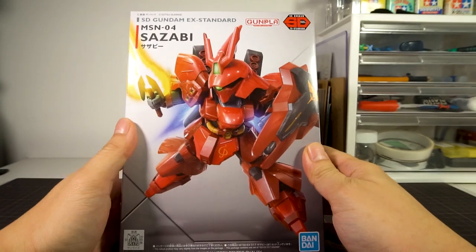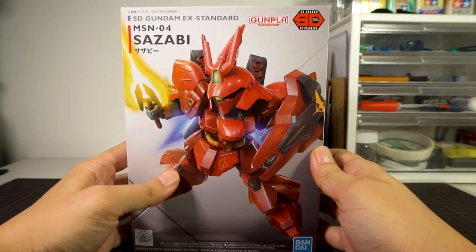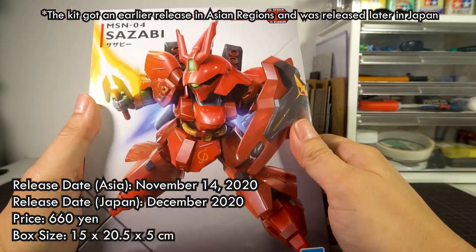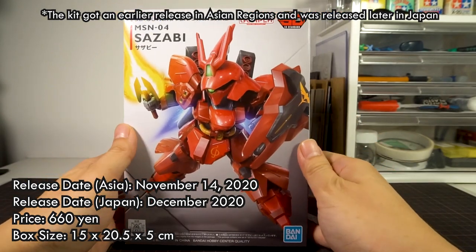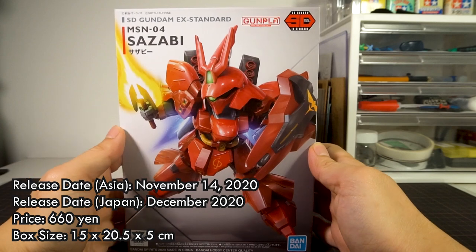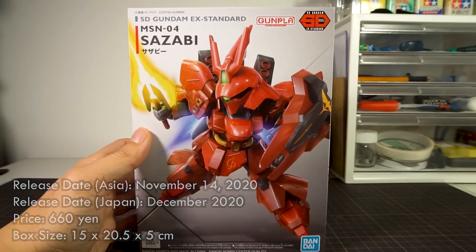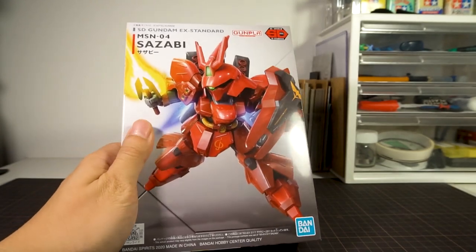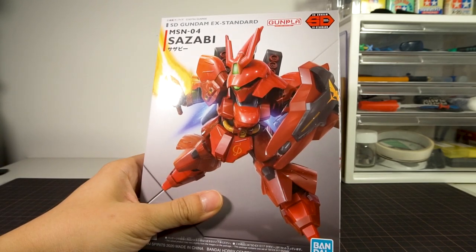Why this sudden return? Does this mean that the X Standard line will get new releases? No one knows for sure. But the Zazabi was released on November 14, 2020 in Japan for the line's standard price of 660 yen. It comes in a small format box, which is 15 by 20.5 by 5 centimeters, as is common for the line.